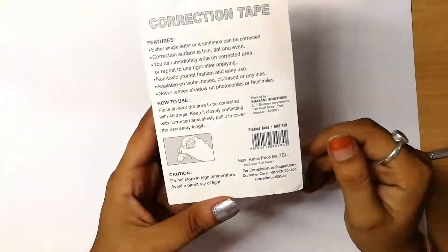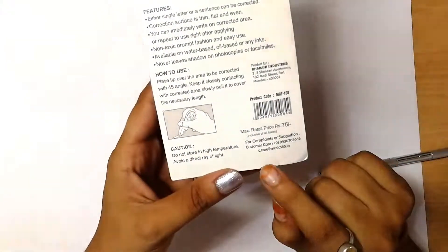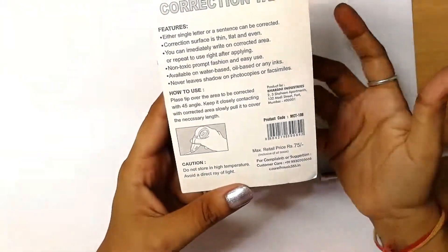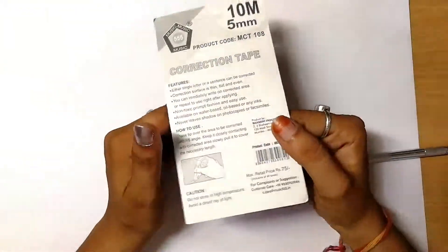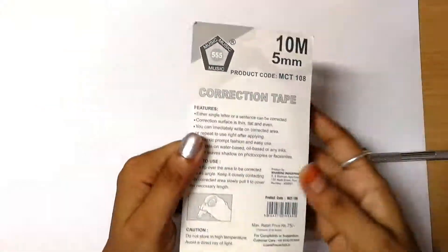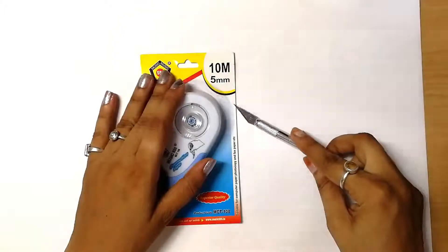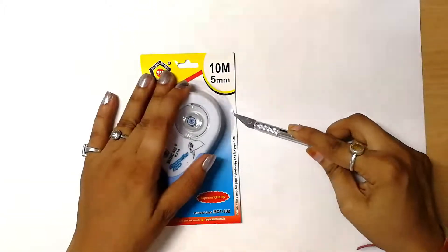So I'm going to do this as an unboxing and show you everything. The price is 75 rupees — that's what I paid for it. It is by Bharani Industries, Mumbai. I purchased it from a local shop here in India.